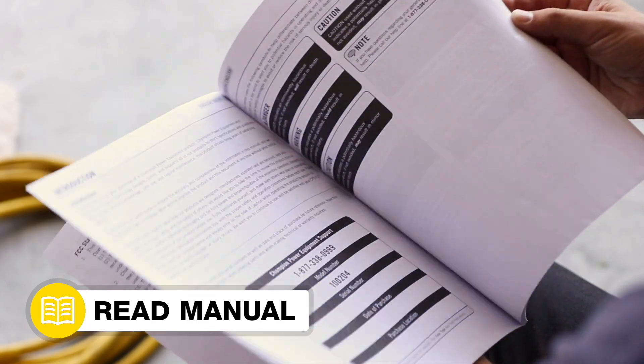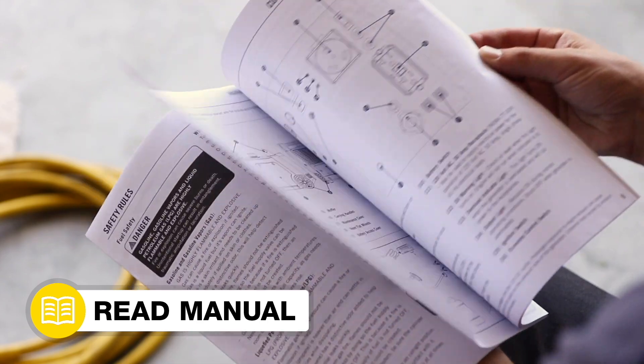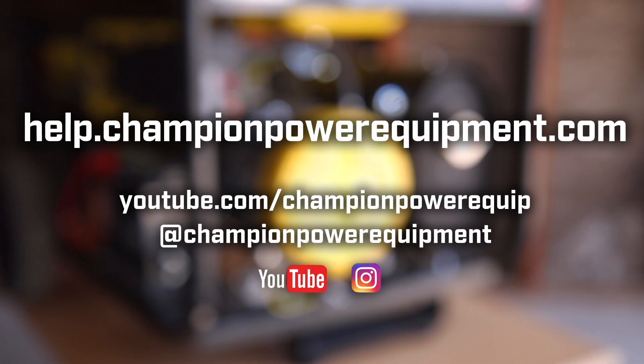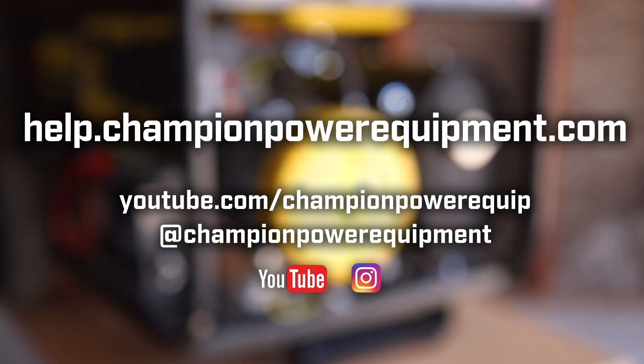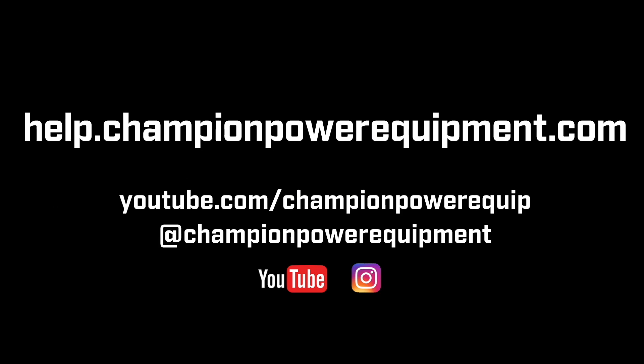Your AVR voltage adjustment is complete. Always follow the safety guidelines in your operator's manual, and for more help guides, visit the Champion Help Center at help.championpowerequipment.com. Thank you for joining us.